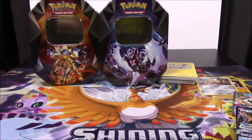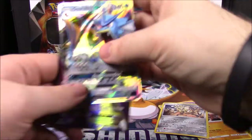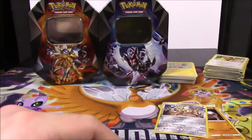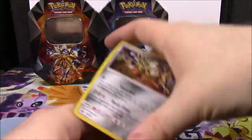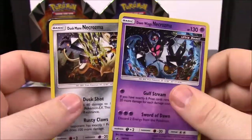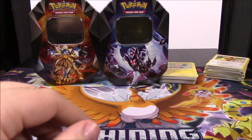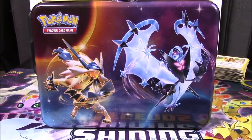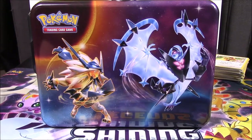So nothing else notable to add from the Ultra Prism packs. From all these boxes we opened, the highlights were: a Gyarados GX and a Full Art Alakazam EX from the packs, a Mega Slowbro EX from the Treasure Chest, and the Dusk Mane Necrozma and Dawn Wings Necrozma GX promo cards from the tins. The Treasure Chest also included the Lycanroc, Dawn Wings Necrozma, and Dusk Mane Necrozma promo cards, plus a coin. That's it for this unboxing of the Ultra Prism tins and Treasure Chest. Hope you enjoyed it - let me know in the comments, don't forget to subscribe, and we'll see you next time.